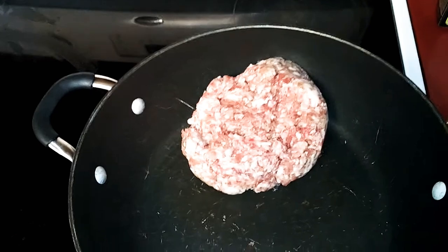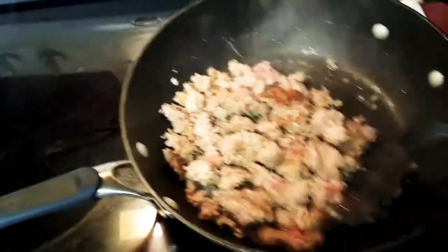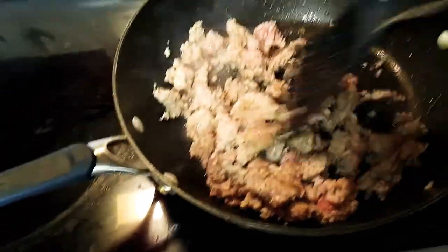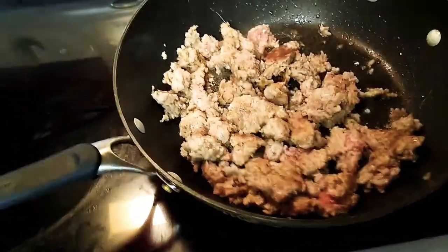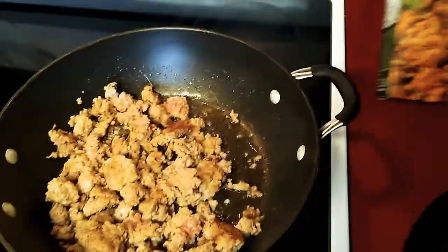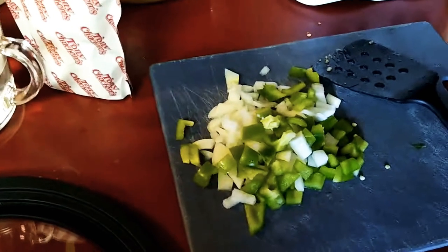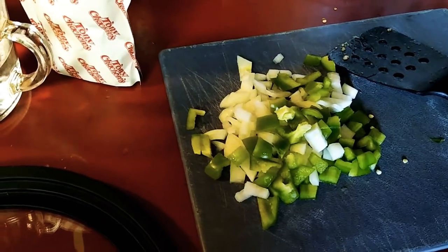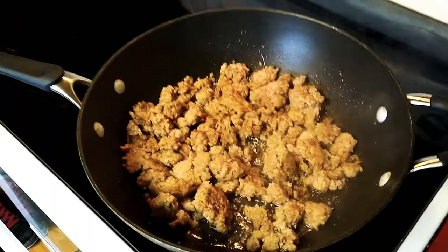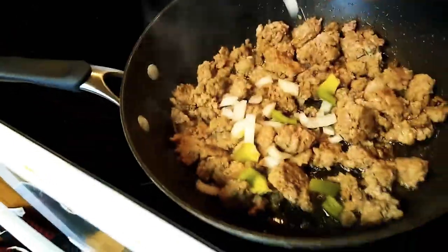The first thing we want to do is just cook the sausage — that's step one. The sausage is still cooking, it's almost done. You can also make dirty rice with regular rice, or just rice alone — you don't have to use this mix. This mix already has some spices in it. I've got green pepper and onions chopped up.